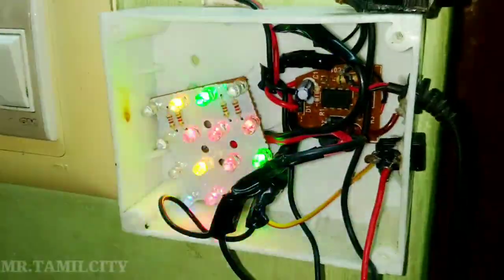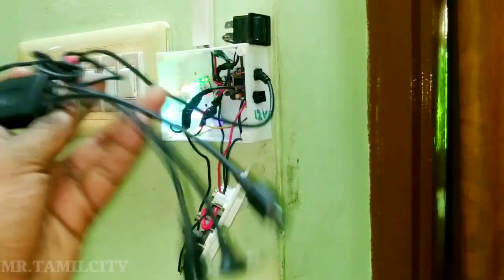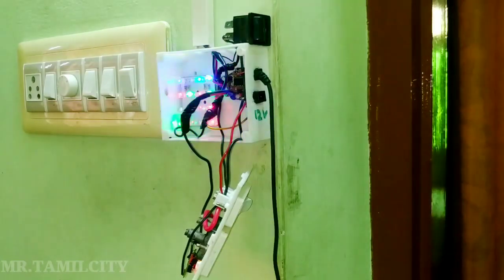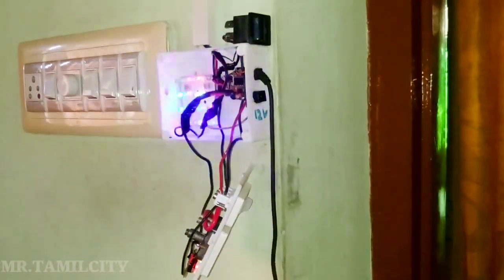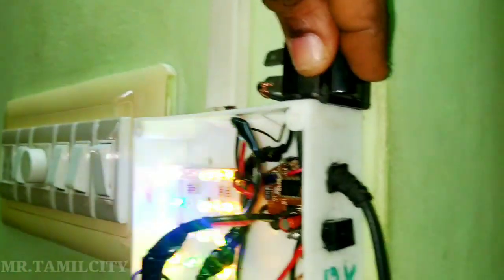It's a 1 ohm resistor. If you want to see the LED light, you can use it for the LED light. You can use it to fit the LED light. Use a step-down converter and adjust it. You can adjust the output power. On this side, there is a 12V pin.